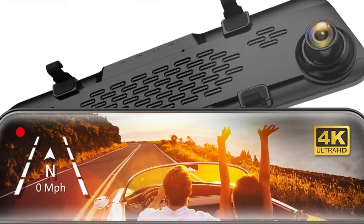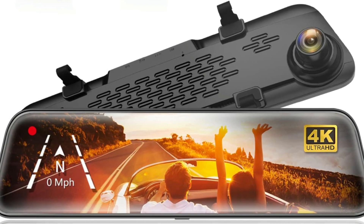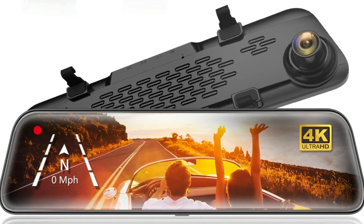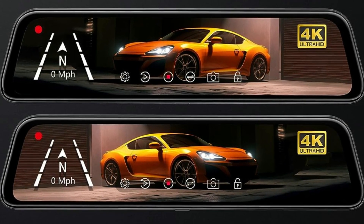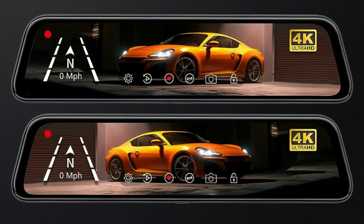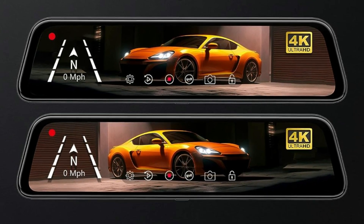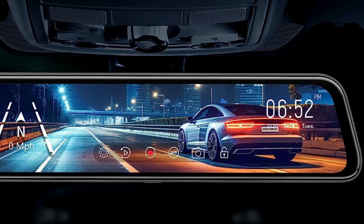The full rear display is 1.5 times larger than an ordinary rearview mirror, which has significantly reduced rearview blind spots. The 170-degree front and 140-degree rear lens provide an ultra-wide view, minimizing blind spots for safe driving or reversing. With the smart screen split function, you can observe a dual-lens display simultaneously.